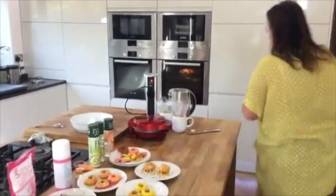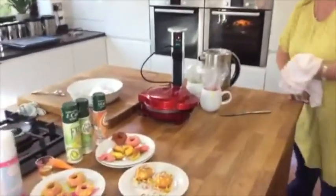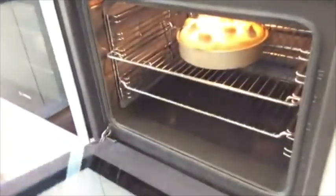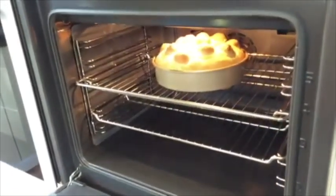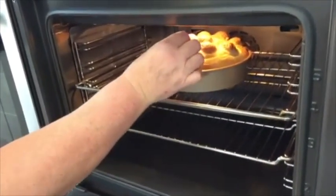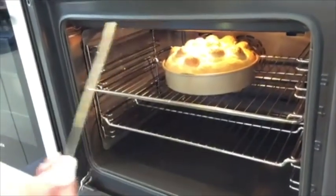Let's see how my cake's doing. The cake is very big - there's a lesson to be learned here. I should have used two baking tins. It's not cooked yet but it's risen enormously!